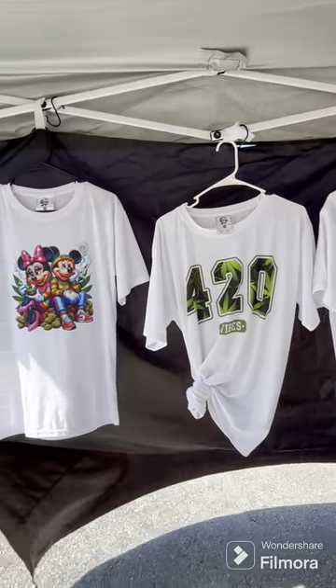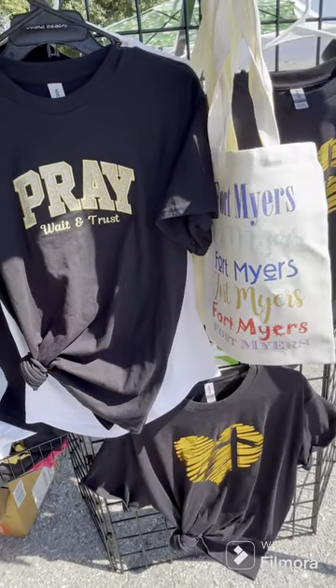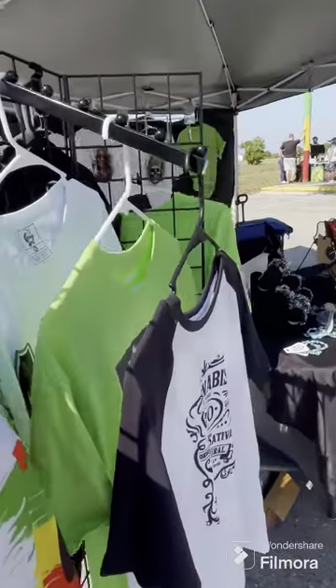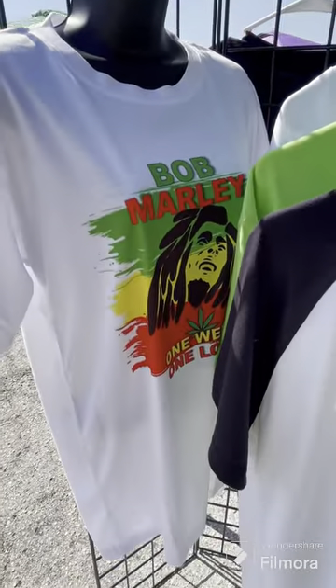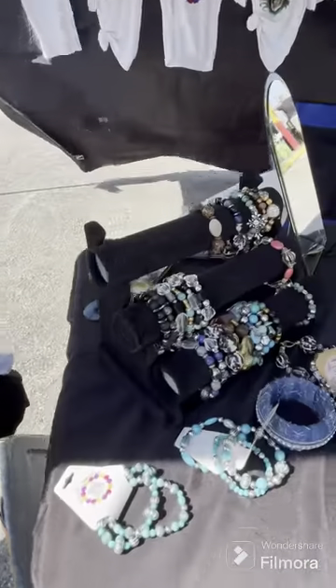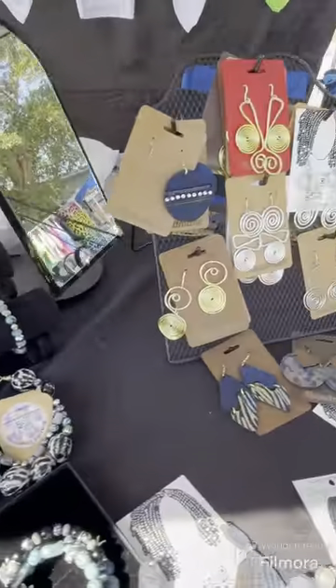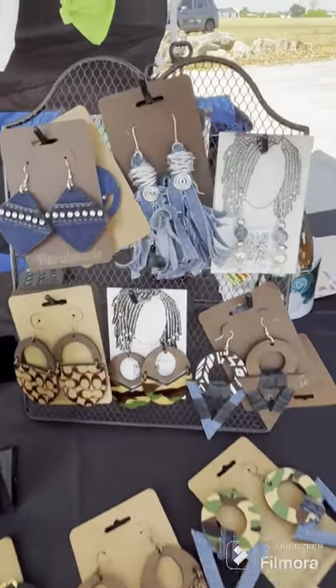I also had some Christian shirts left over from a Christian event, and those did sell as well. But the cannabis shirts all sold out — all except one, because I didn't have the size a customer wanted. You can see my earrings on display. Once the cannabis shirts sold out, the earrings sold very well. I enjoyed making these.